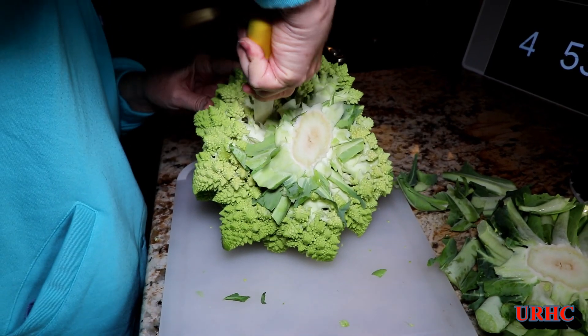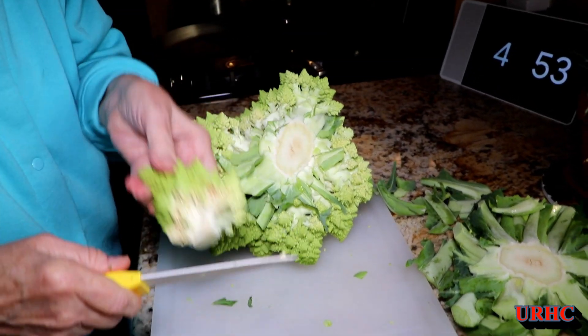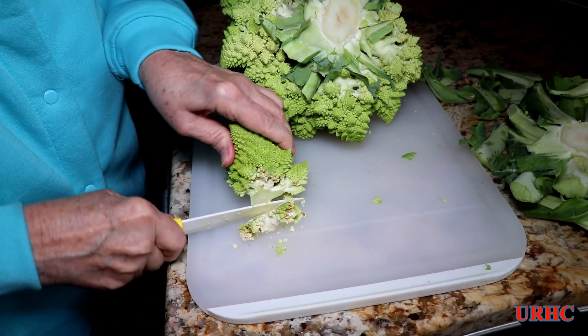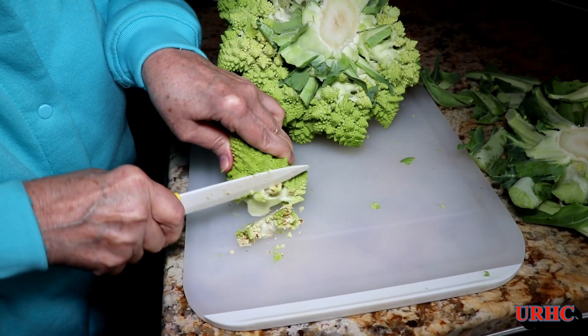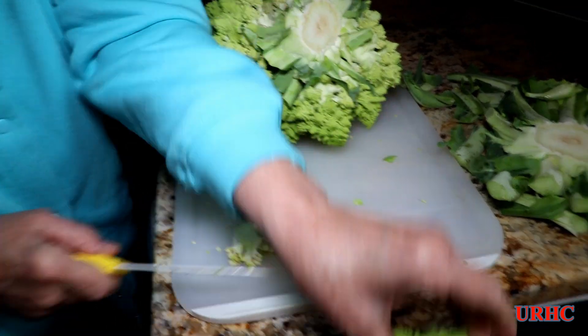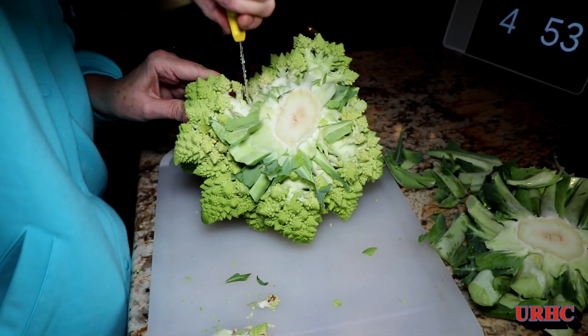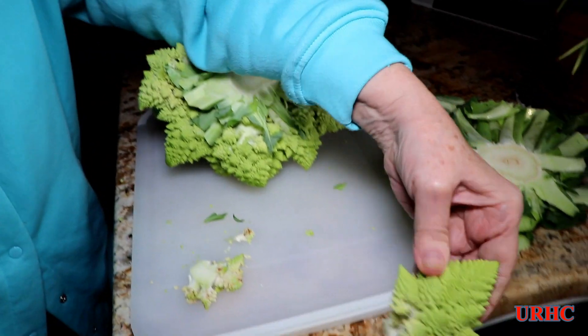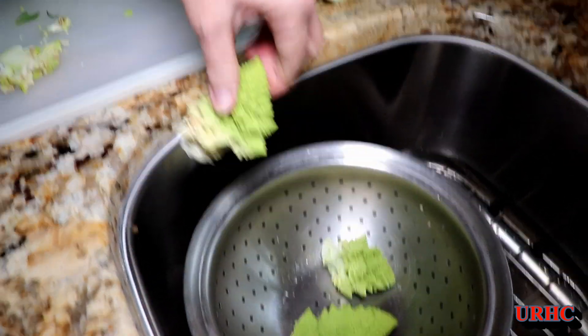We don't eat the main stem — we just cut off the flowers. Every once in a while you find one that's got a little bit of markings on it, probably from bugs. We tried growing this one year, but the bugs did it in — little worms and stuff. It was just a mess, so I gave up growing this kind of stuff.